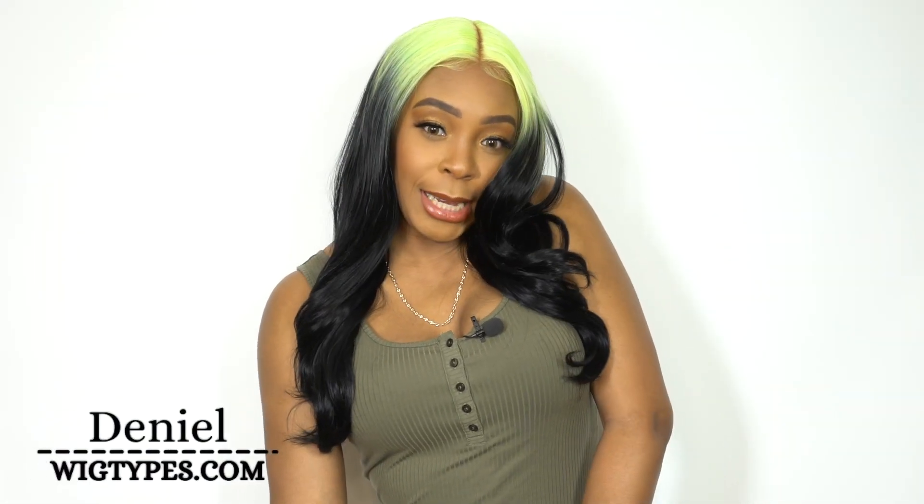I'm back with another wig review and yes, she's lime green. She's called Billie. This is by Vivica Fox, one of their HD lace front wigs. She's called Billie and I have her in the color TT-NW-NY-W slash 1B. I'll put it on the screen.